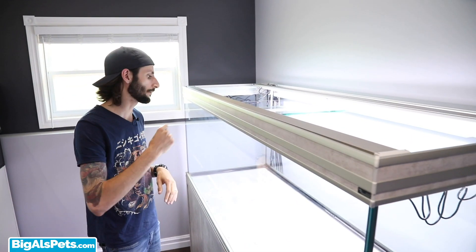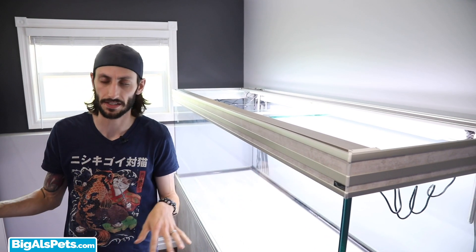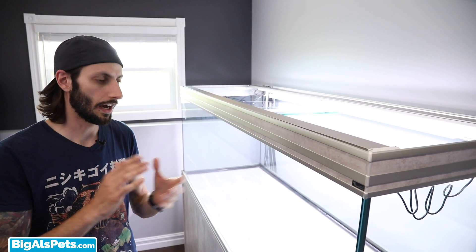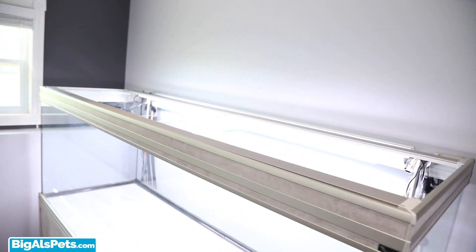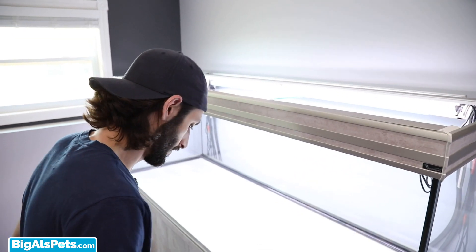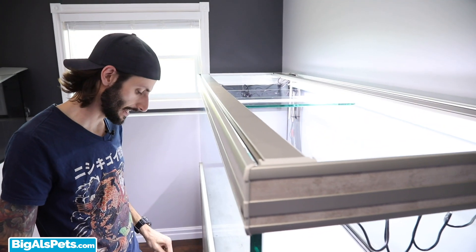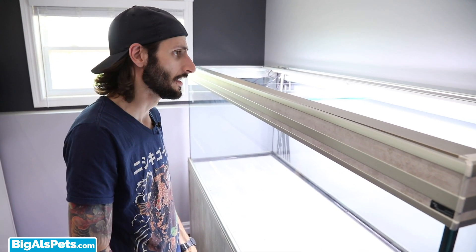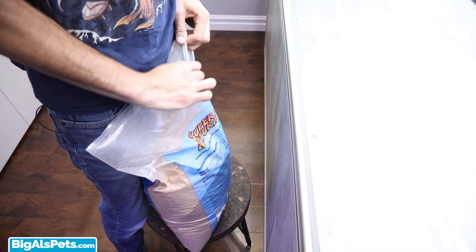So the first thing I'm going to put in before we get started is substrate. I'm not planning to use any big heavy rocks or anything, so I'm not putting any kind of lattice down on the bottom of the tank to protect it. Everything that's going in here is going to be relatively light by comparison to other projects I've done. So let's start with substrate — I'm using my all-time favorite: the CaribSea Sunset Gold Sand. I know sand is harder to take care of, but this is about trying to emulate the environment I want to emulate.